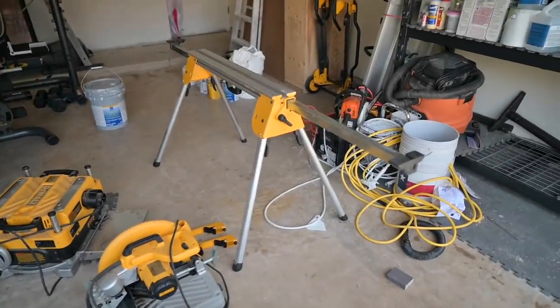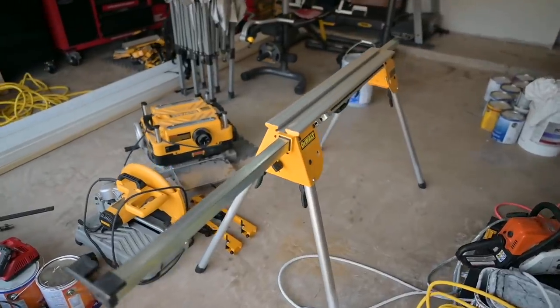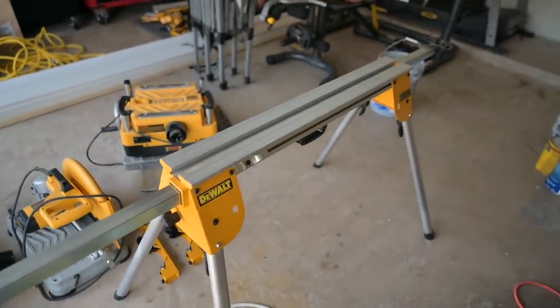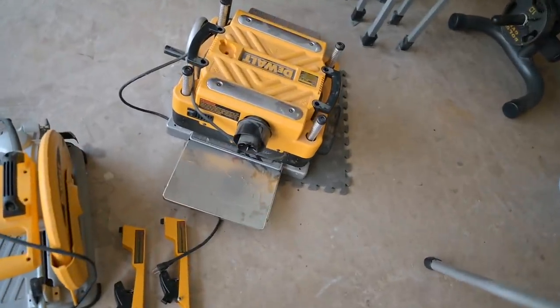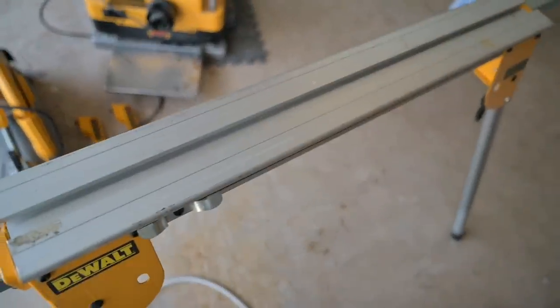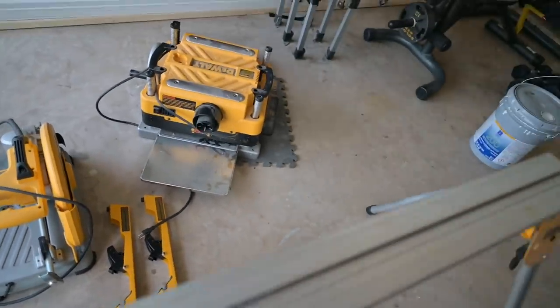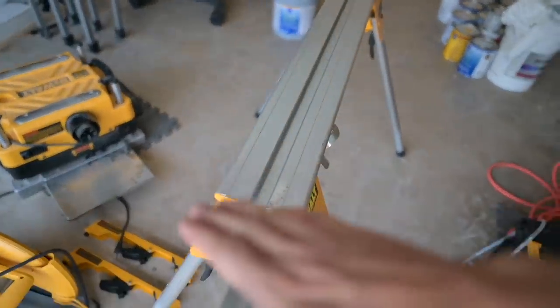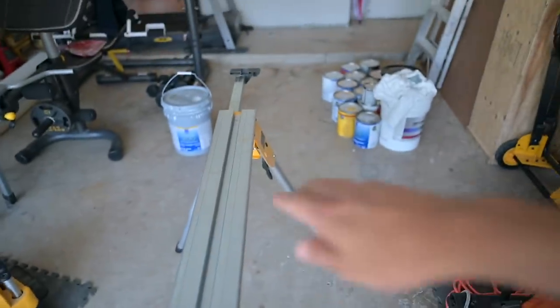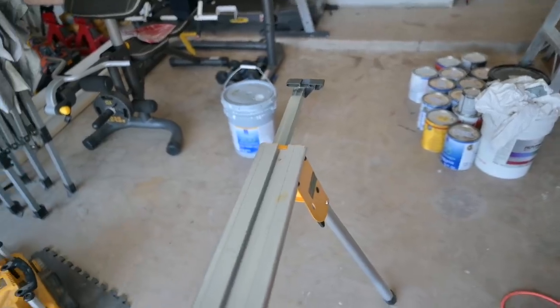This is a small DeWalt compact stand — it's just like the other ones but it's not as long. I'm going to try to mount that planer right there using those mounting brackets. I want to mount it so where you feed the board in, it feeds in line with this extrusion here, and I can still use these supports that typically go on there.